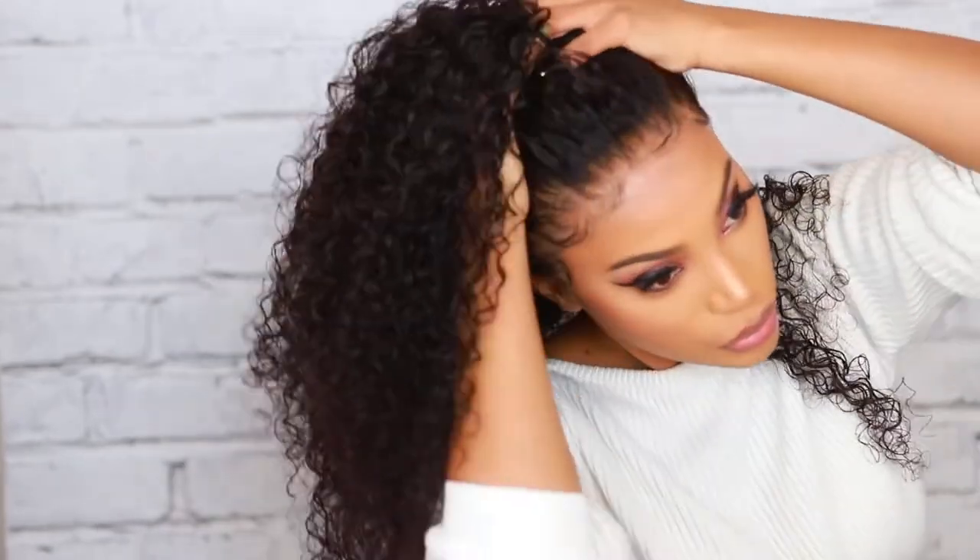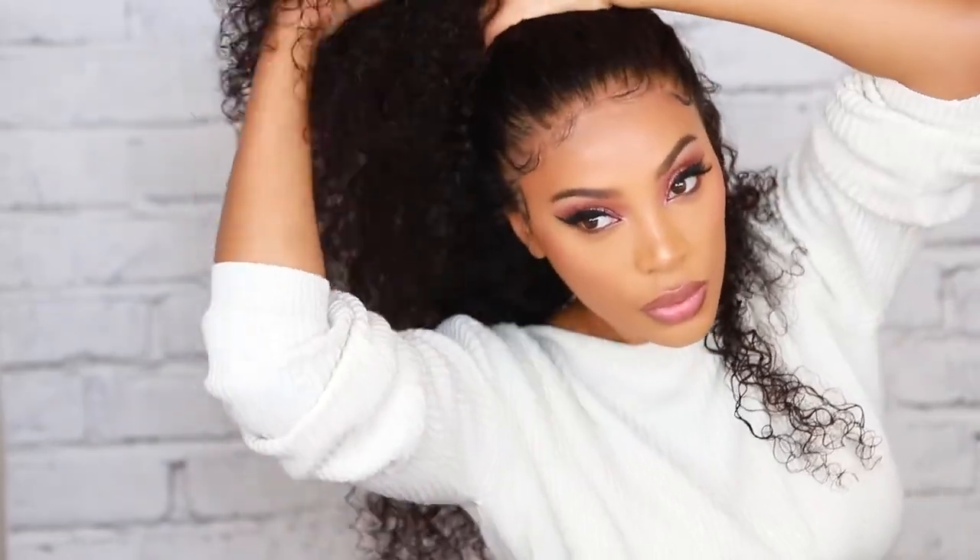This is pretty much what the wig looks like once I put in my little baby hairs. This wig is pretty versatile — you can wear it half up half down, middle part, side part, or all the way up, but you would have to pull out a little bit of the baby hair on the bottom just to make it look more natural in the back. I will put all the hair details in the description bar down below — all the info for My First Wigs will be there. Don't forget to check that out and I'll see you guys in another video very soon. I love you guys so much, thank you so much for watching!